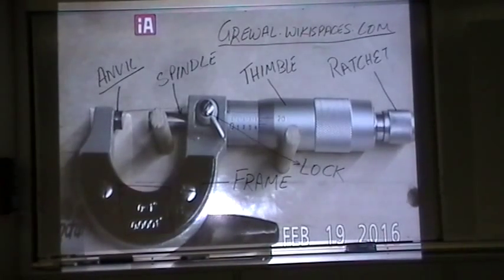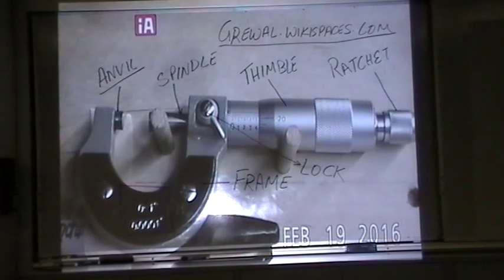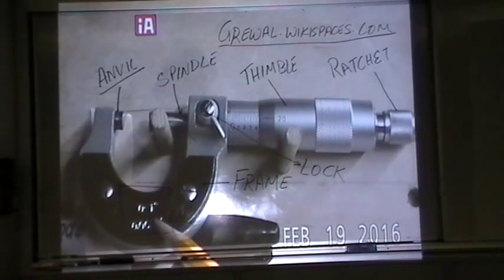Today we're going to learn how to use imperial micrometers. An imperial micrometer reads in inches. Micrometers generally read in one-inch increments: zero to one inch, one to two inch, two to three inch, three to four inch. This particular micrometer tells you right on the frame what increments it measures — it measures between zero to one inch.